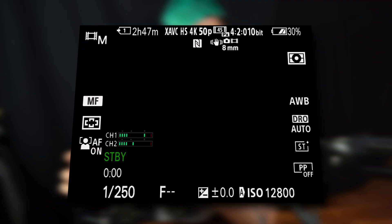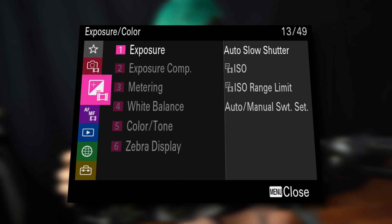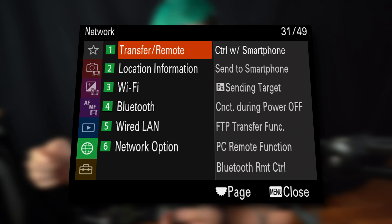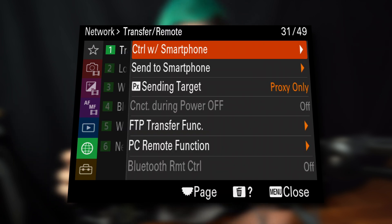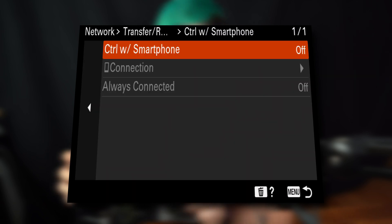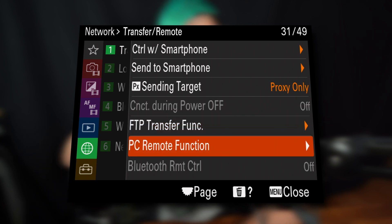For that I need a camera with a battery in. They did not ship it with a battery, I guess. First of all, we need to go down to Network, and in Network we have to disable the Control with Smartphone option. We go into Control with Smartphone and turn it off. Once we did that, we go down to PC Remote Function and turn that one on.